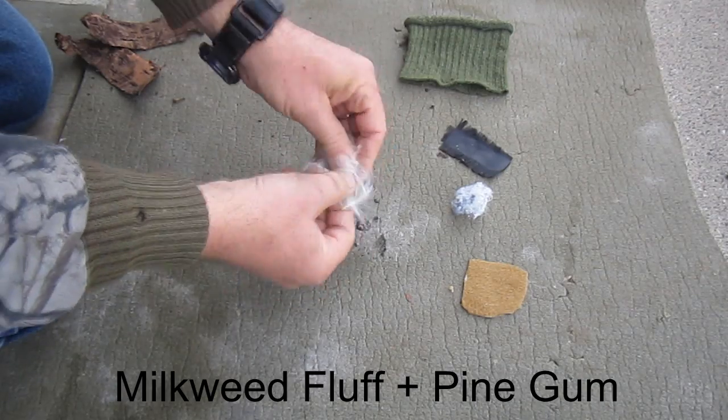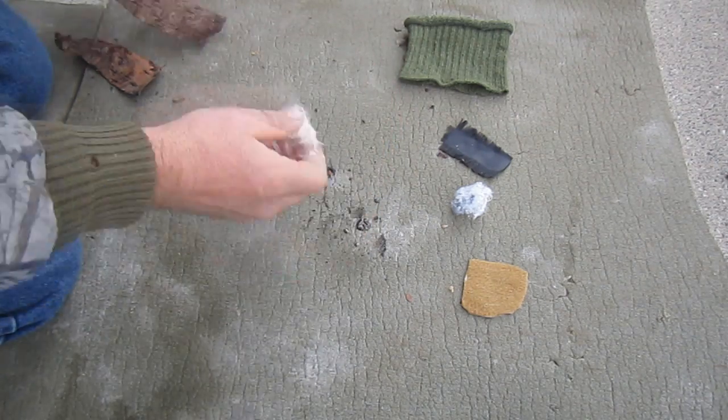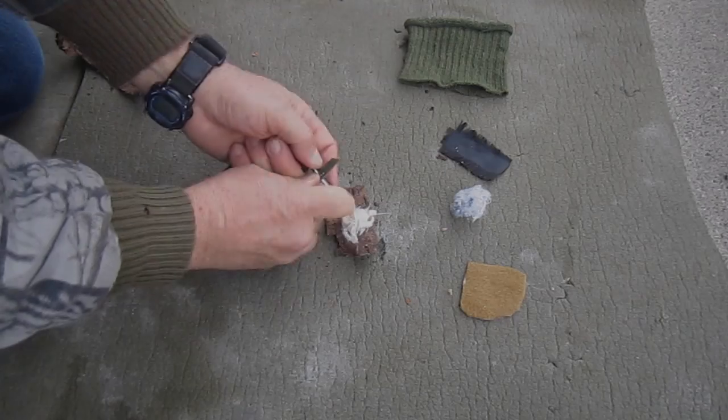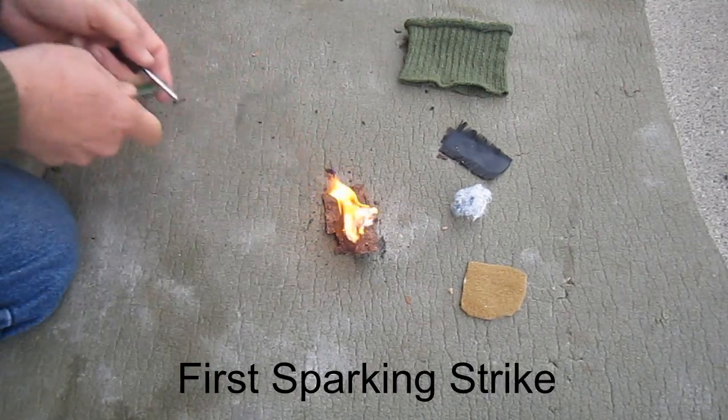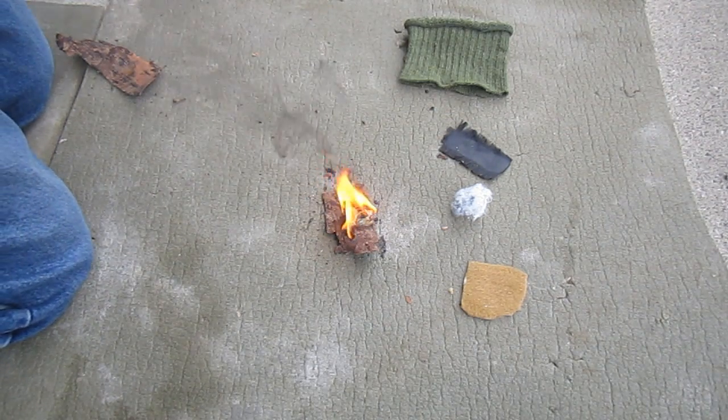Then last, just for the sake of comparison, I've included a natural plant fiber. This is the fluff from milkweed that I'm mixing with pine gum. It lit on the very first positive strike and produced a very large flame almost immediately.